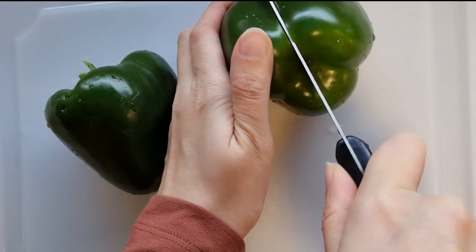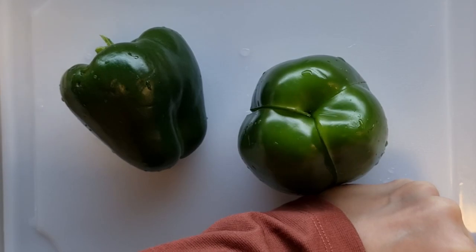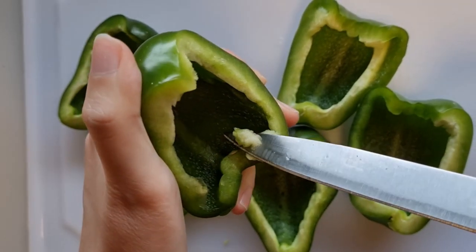The bell peppers that I get are quite big, so I separate them into 3 pieces and remove the stems and seeds.